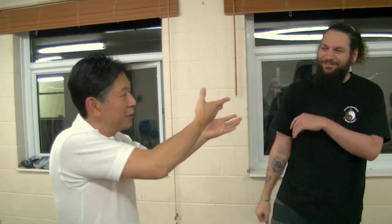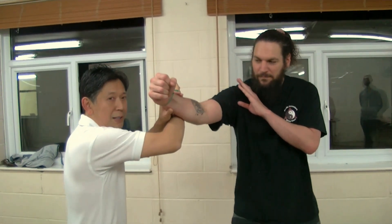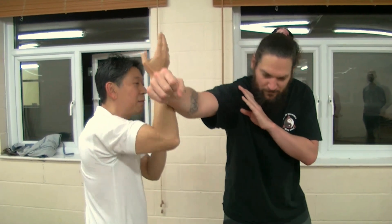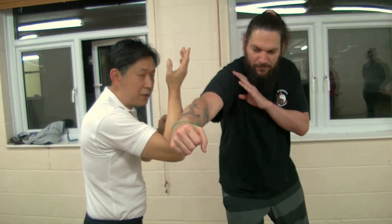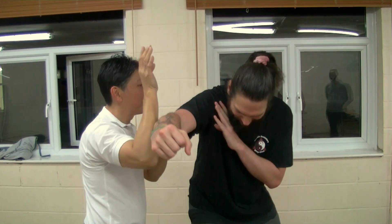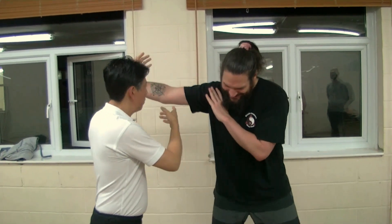The roll determines where I need to move. It doesn't make a difference whether I've got the hand on this side or that side — it doesn't matter how much pressure is on me. If I take out the elbow, it's identical whether it's this side for a roll or the other side for a roll.